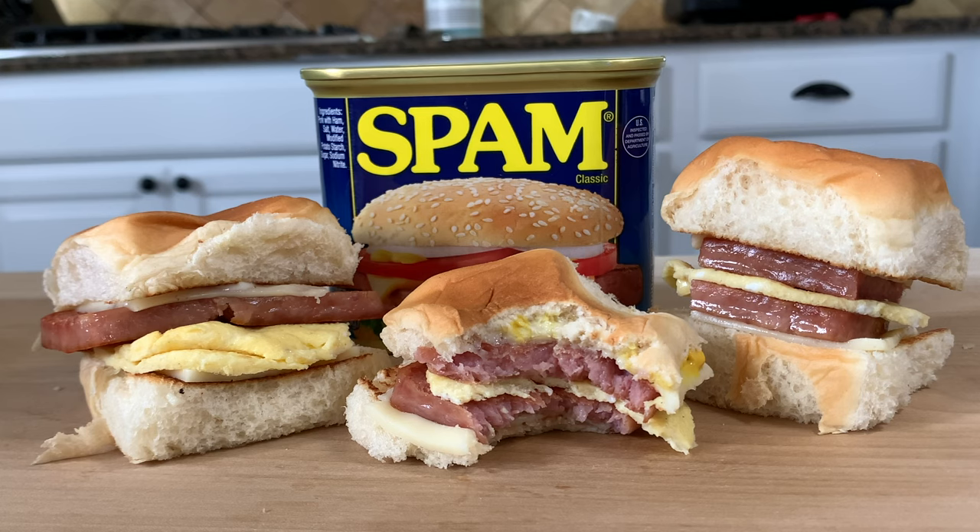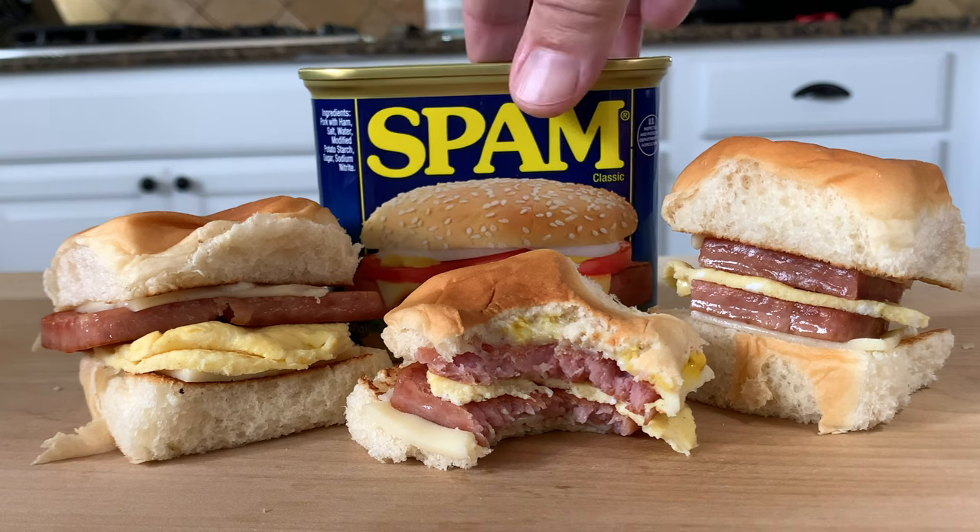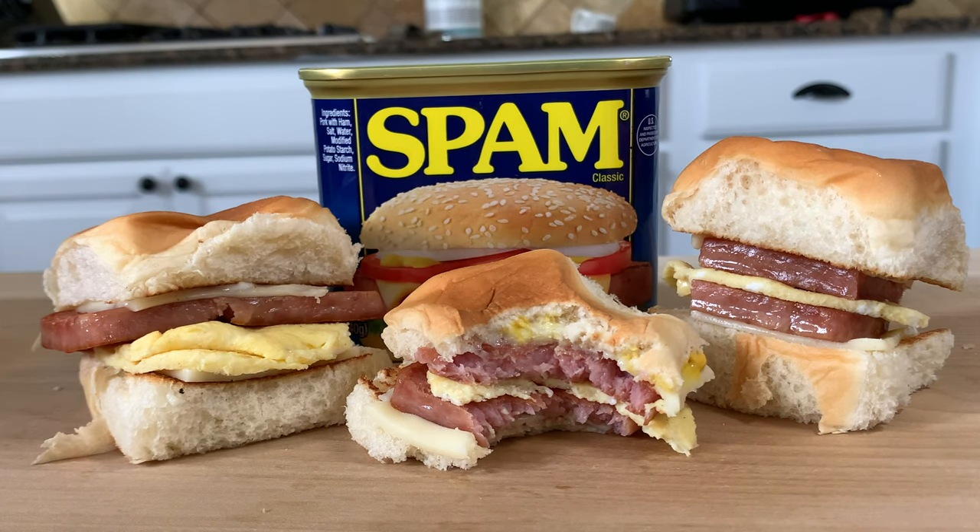Oh, that spam is perfectly cooked — brings back memories of my childhood. Mixed in with the cheese, the mayonnaise and mustard, that Hawaiian King roll sets it off. I could probably have 52 of these and still want more. To all my subscribers, thanks for watching, keep the comments coming. Just a simple quick spam, egg and cheese slider — let me know what you would have put on it, or if you wouldn't have used spam, what would you have used? Thanks for watching, hit that like button and subscribe!